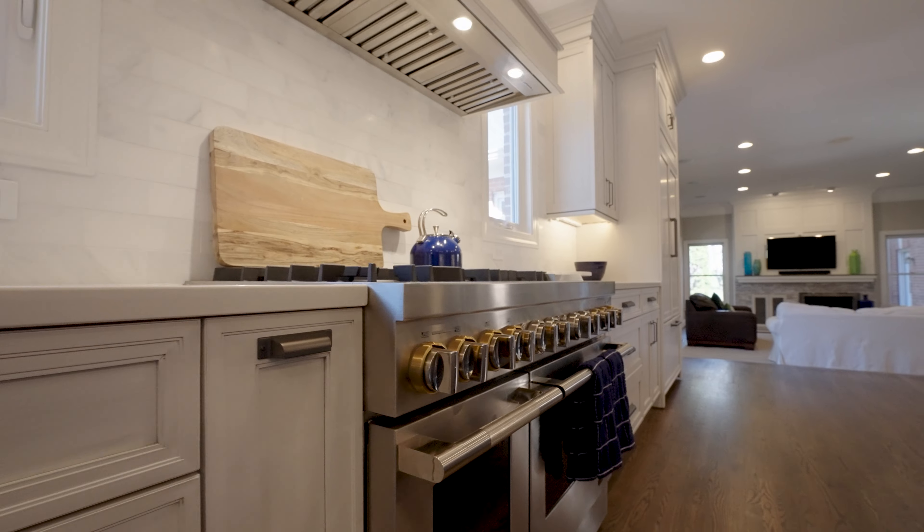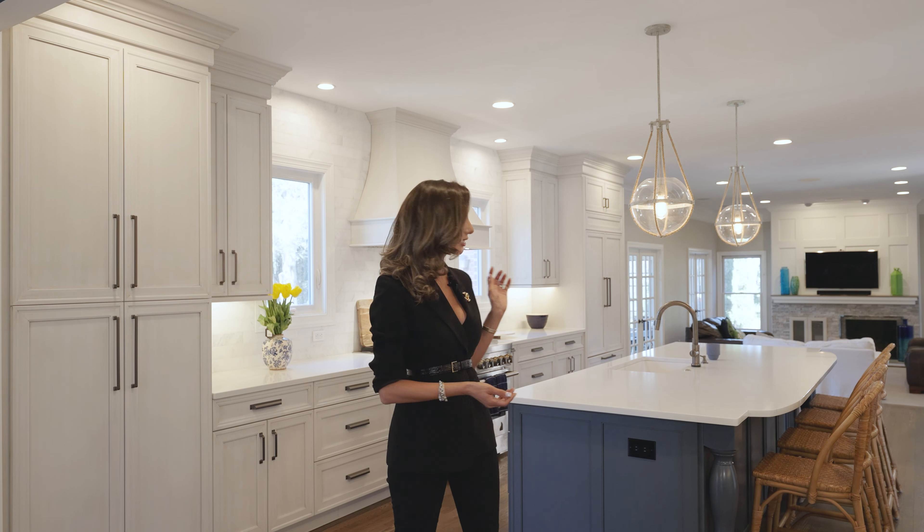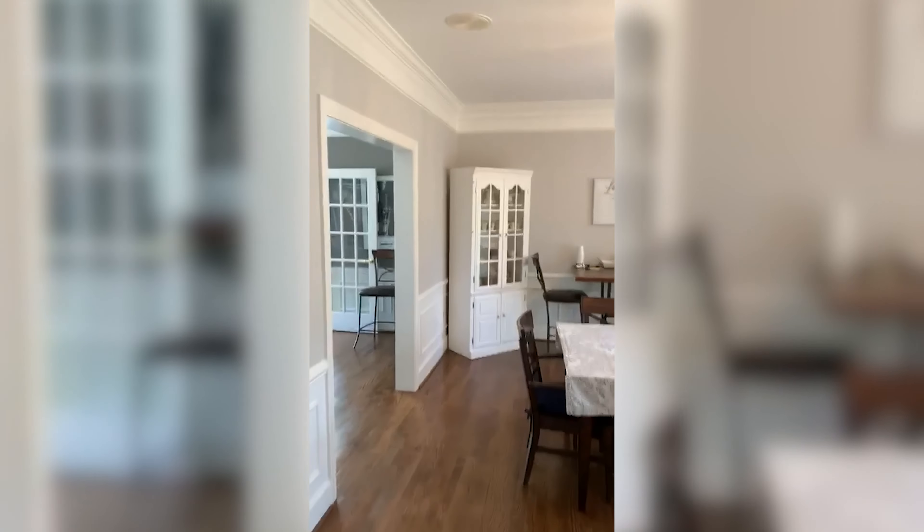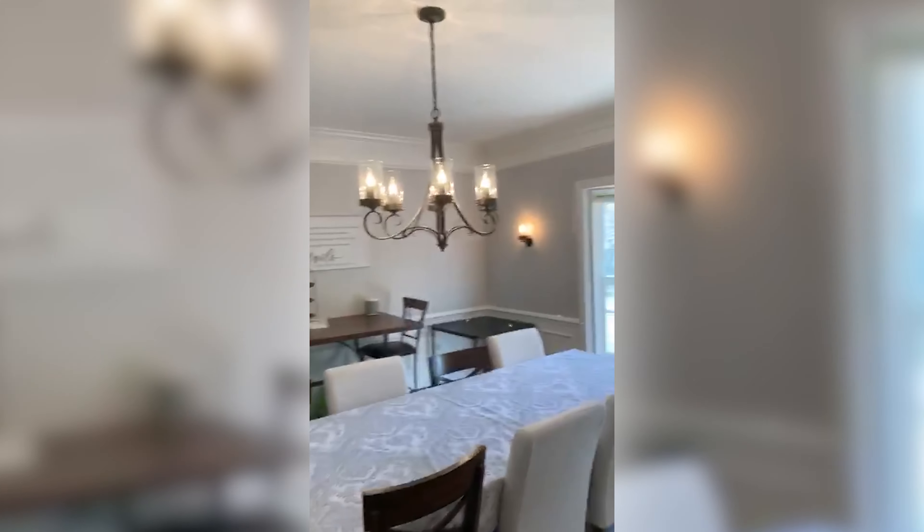So I want to take you around and show you a few things. We chose to do a navy island as you guys can see, and we matched the dining room to that, kind of tying in the decor so it looks a little bit more customized.